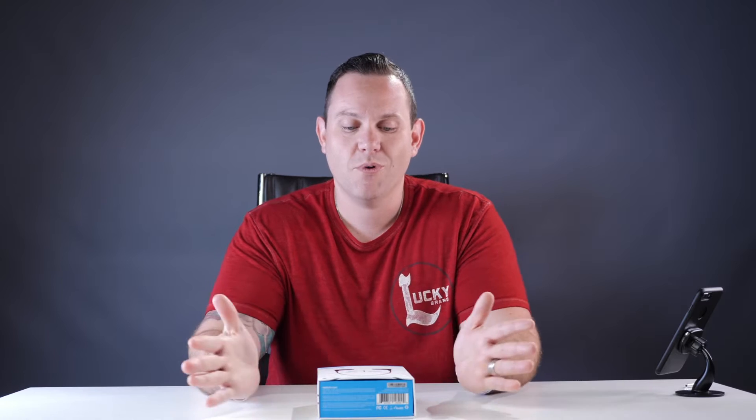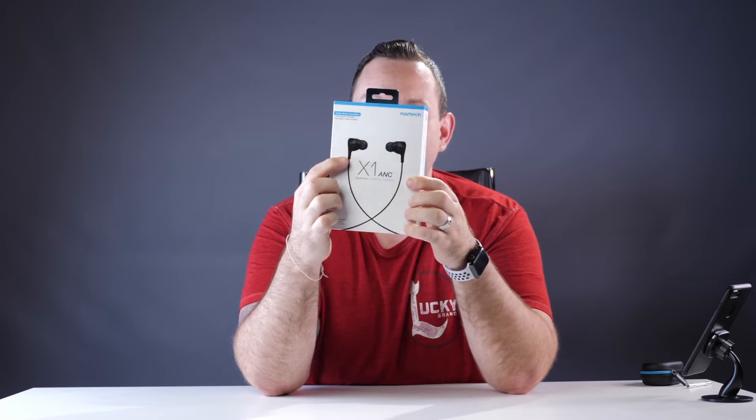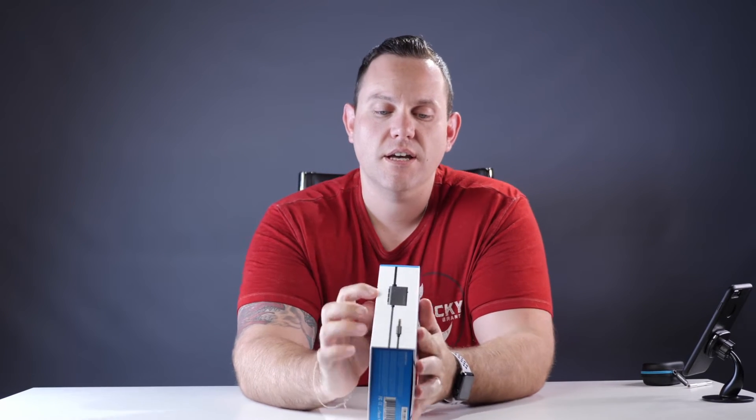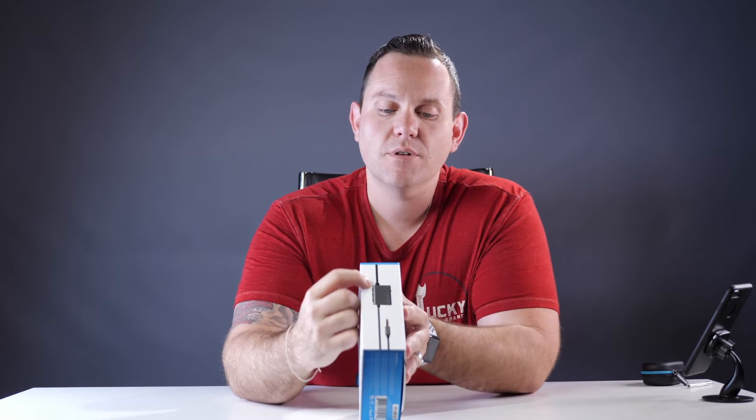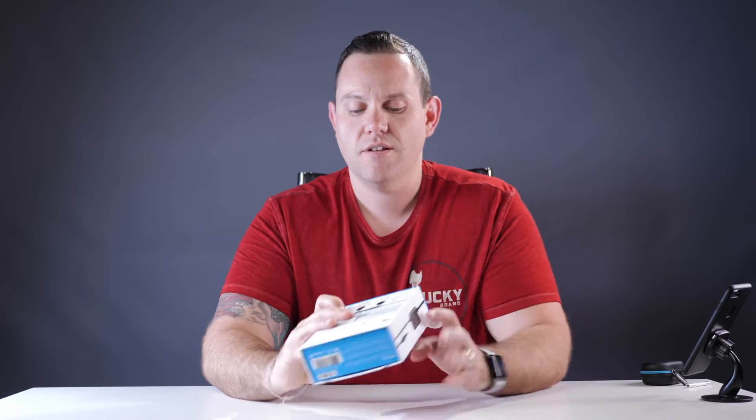First thing I want to go through is what is inside this box, so you understand what you're getting and why this thing stands out from the rest of the competition. Look how this thing even looks — they drew it out for you. That big X right there, how they cross over each other, looks awesome. Check out this side — this cable gives you the little ripples. They spent some money on this.